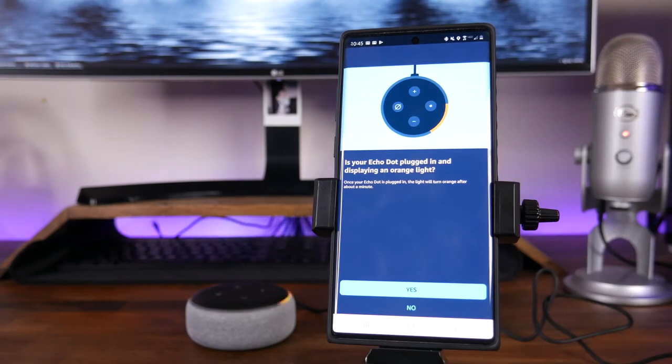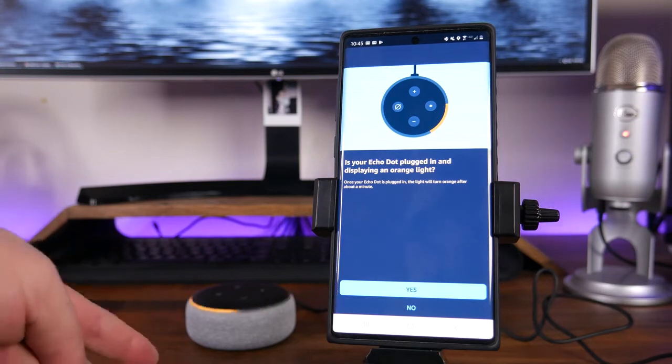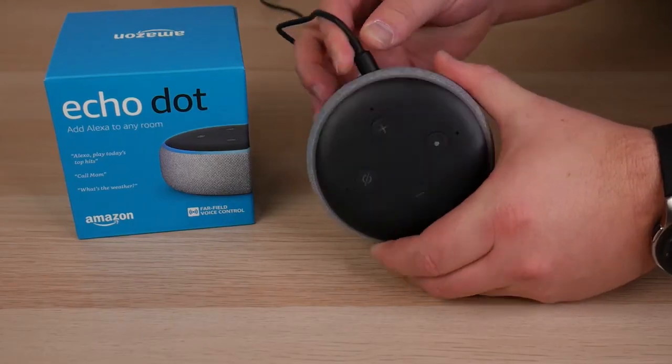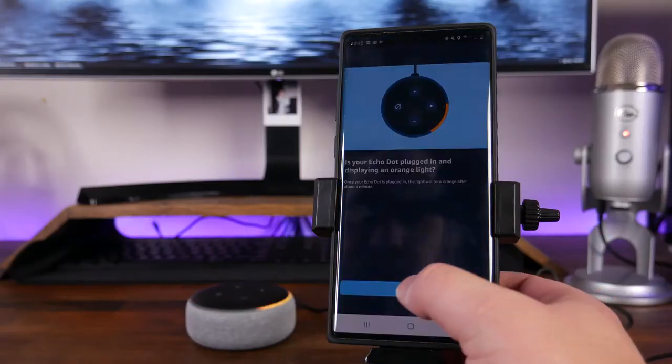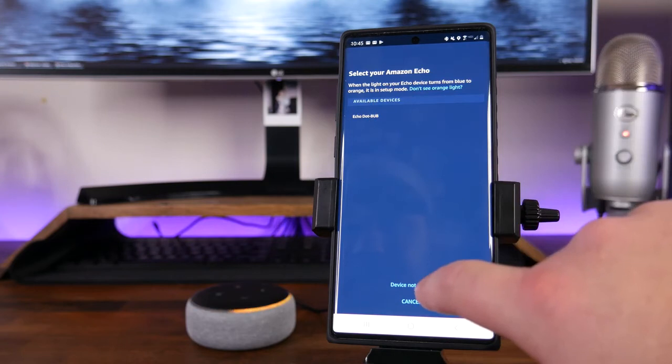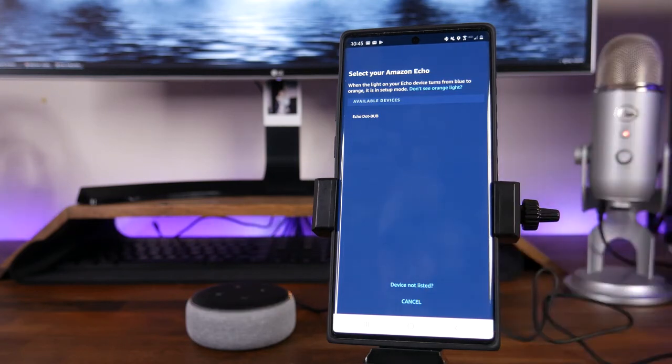It says: is your Echo Dot plugged in and displaying an orange light? You can see in the background it is plugged in and displaying the orange light, so we are going to click Yes. If yours is not, you're going to want to either unplug it or plug it in now and wait for that orange light to turn on. We're going to click Yes, and it's going to say 'Select your Amazon Echo.' It should go through and find the Amazon Echo if it is in setup mode. If it is not, you may have to connect manually — you can try clicking 'Device not listed' and it will run you through some steps.